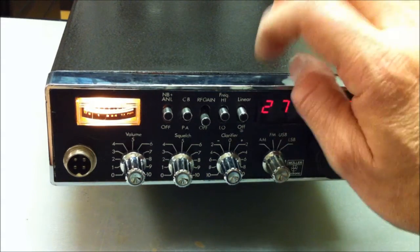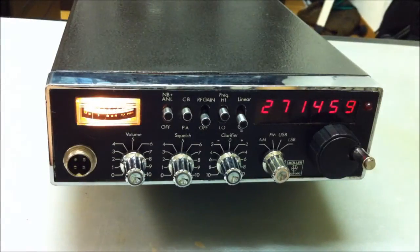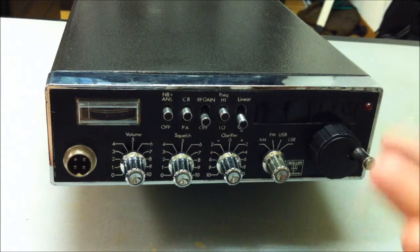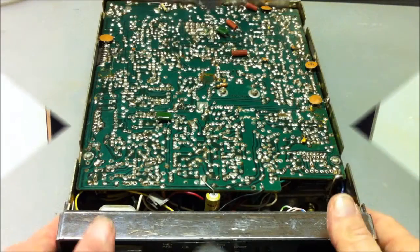On USB and LSB the compressor switch is good on the off position. I'm very happy — it's a very good radio. Now we take a look inside the open box.